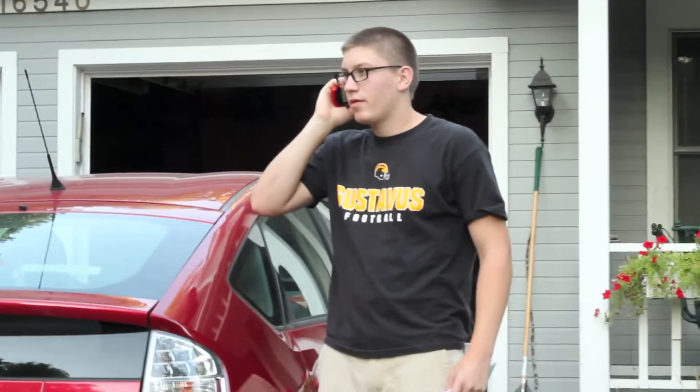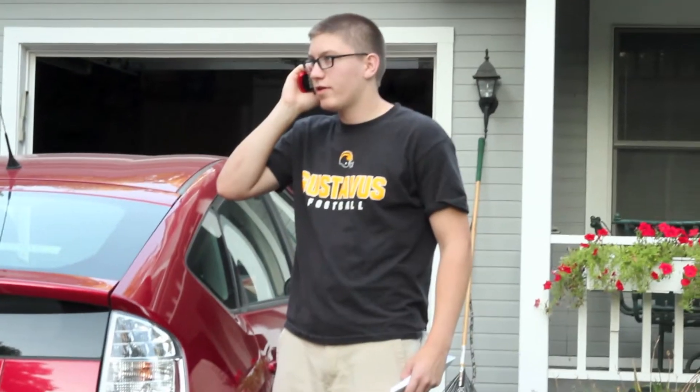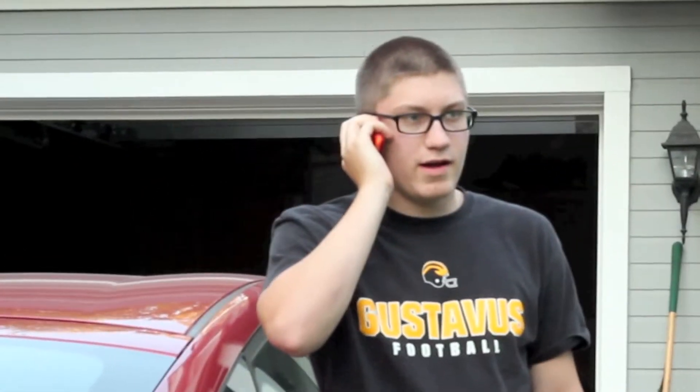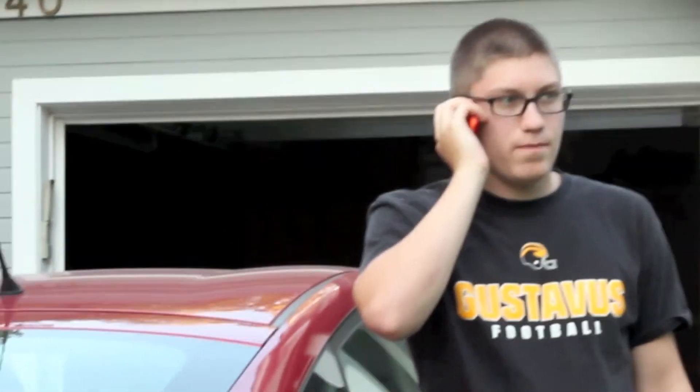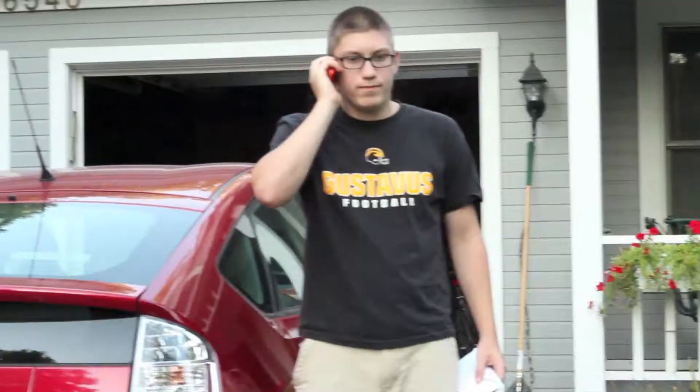Okay. Alright, there's gonna be guys all over. Okay, okay. I think I know a guy. He can get you the money pretty soon. Thanks.